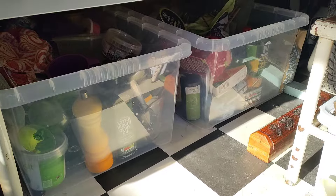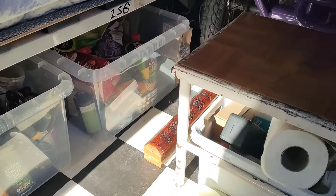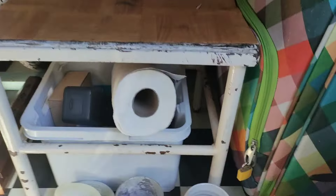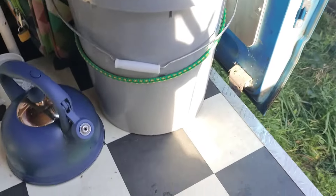Here I've just got a little stool, and underneath there's a little box full of useful things and another little case of clothes. And then that there is my toilet.